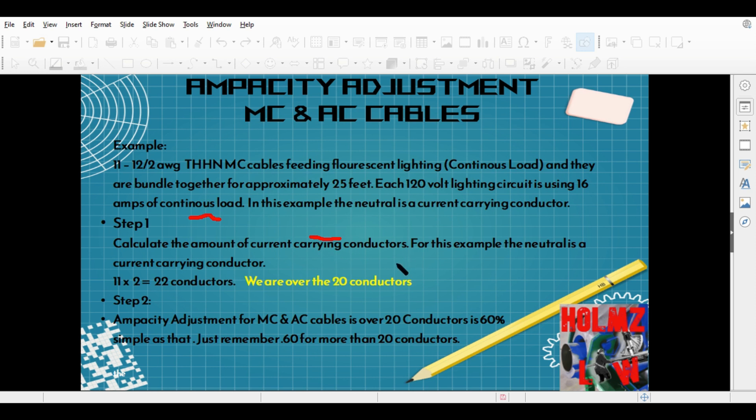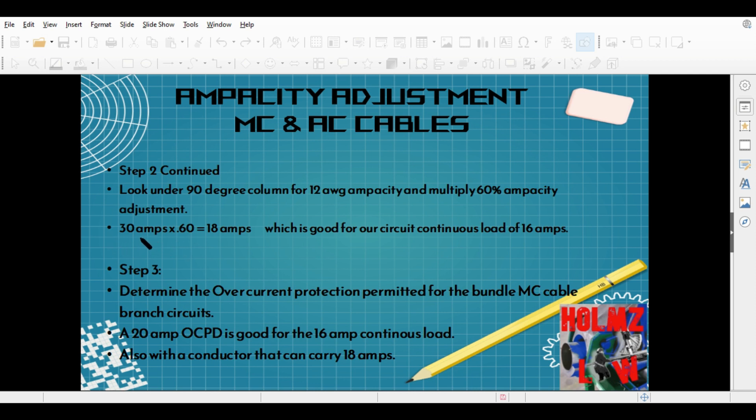Next, apply it: 30 amps times 0.60 — the 60% in decimal — gives us 18 amps. The 30 amps comes from the 90-degree column on the ampacity chart. Nothing changes; you can still use the 90-degree column to derate. You're just derating by a 60% adjustment factor. It comes out to 18 amps, which is good for our lighting circuit because we're only using 16 amps. The overcurrent protection — 20 amps — is still going to work for our lighting circuits.